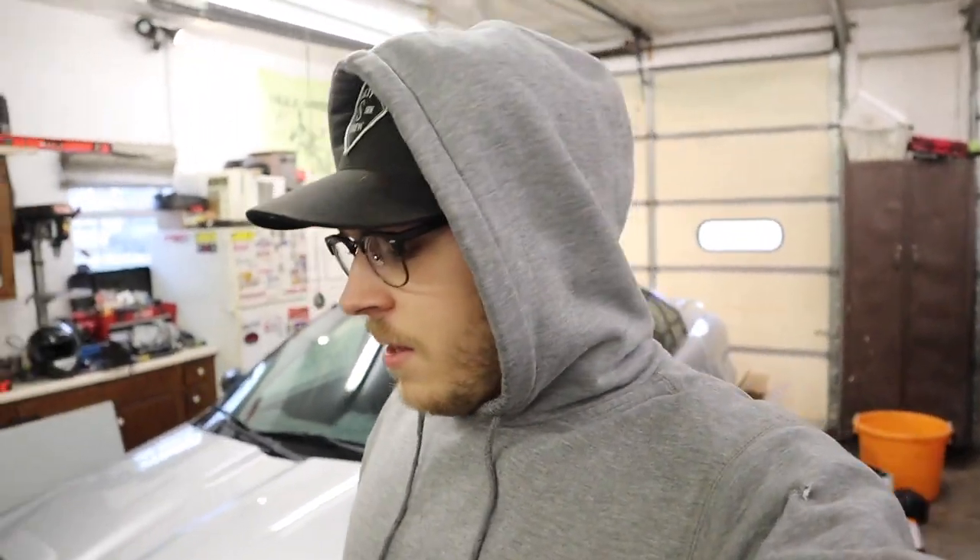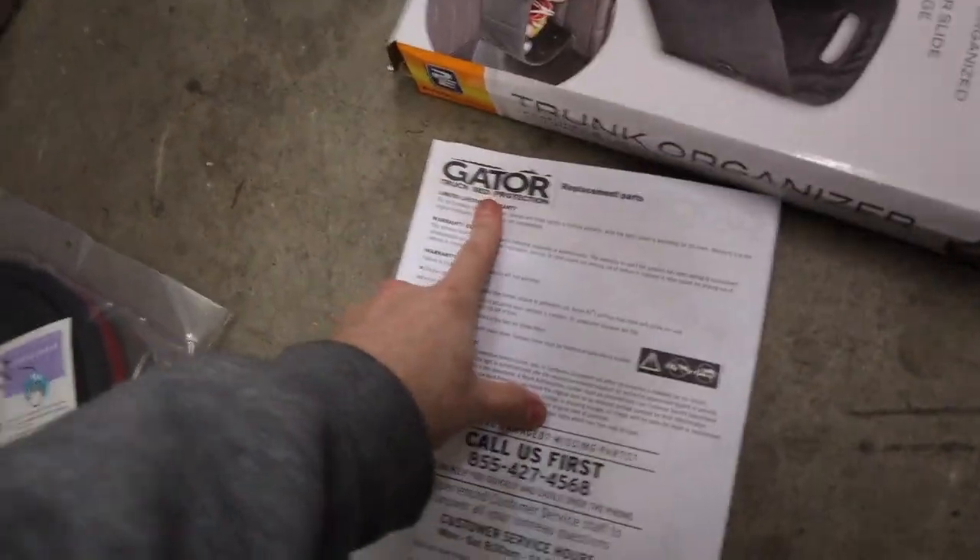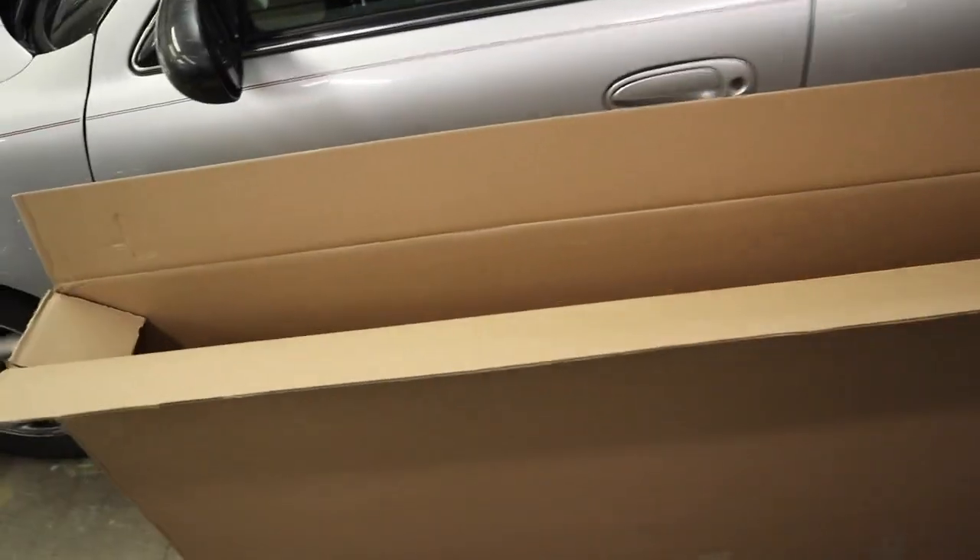What's going on guys, welcome back to another video. Today we got another video on the new truck. It was Christmas yesterday so I got a bed cover and floor mats for the truck. I got the Husky floor mats — they seem pretty nice, pretty beefy. I'm using the two out of the box right now just so I don't get the carpet all messed up. And the bed cover I got is the Gator trifold cover, so I guess we'll just start by slapping on the bed cover.